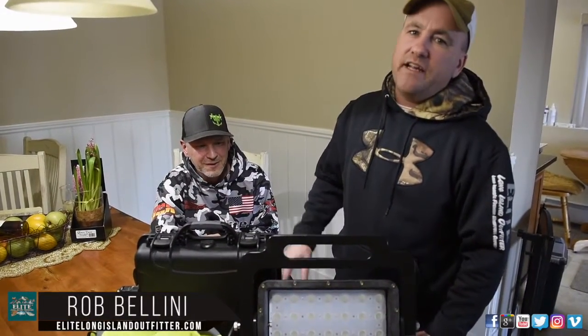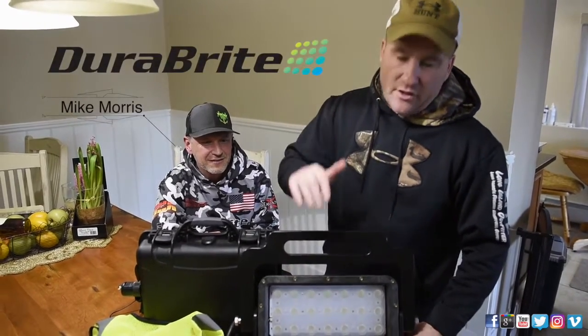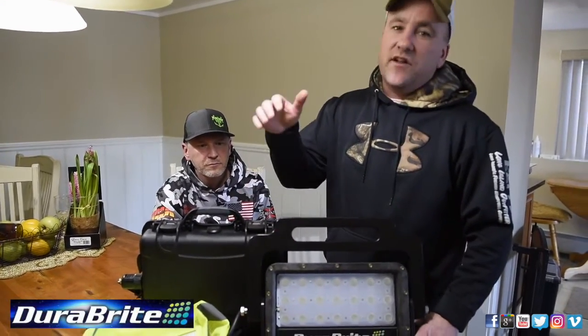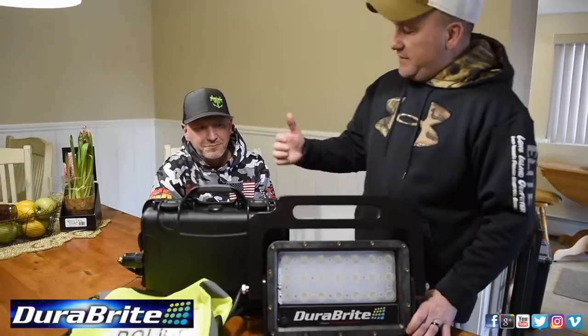Hi, I'm Rob from Elite Long Island Outfitter, here with owner and creator Mike Morris of DuraBright Lights. He's here to show us his DuraBright Mini, the power pack that goes along with it, and some new technology we're going to be using this year on our charter boat, as well as our sea duck boats and out in the fields on our Goosans. Take it away, Mike.